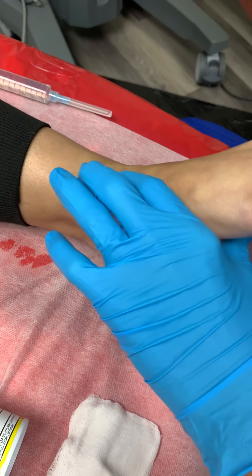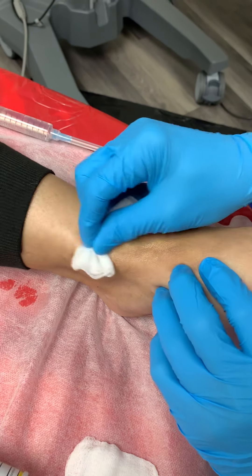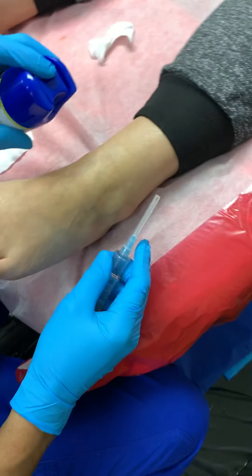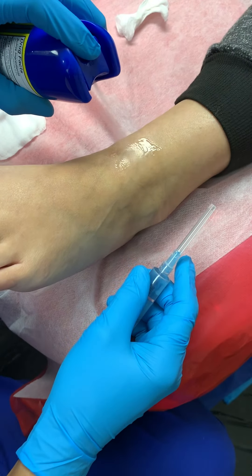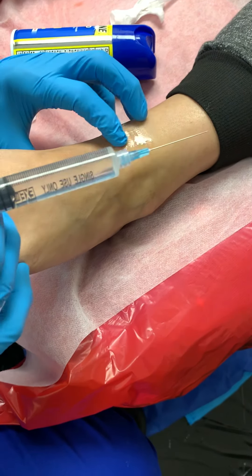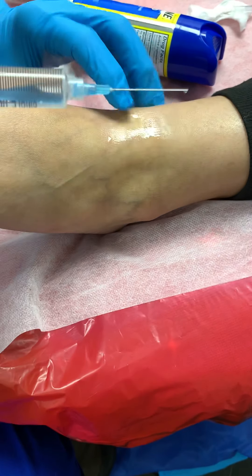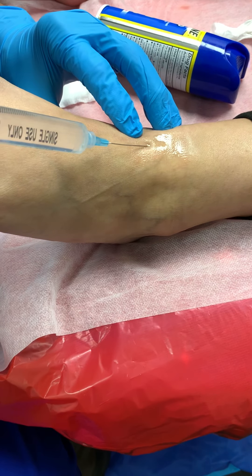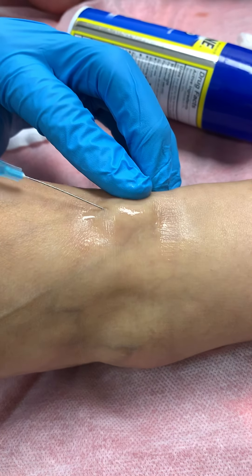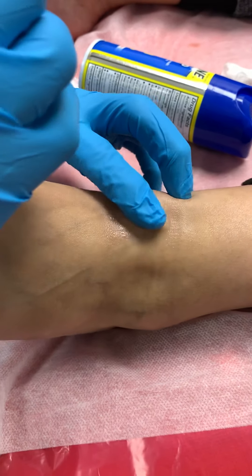Now Dr. Nunez is going to inject several other nerves. These branches are really important because they provide sensation to the entire top of the foot. This is what he just injected — the deep peroneal nerve.